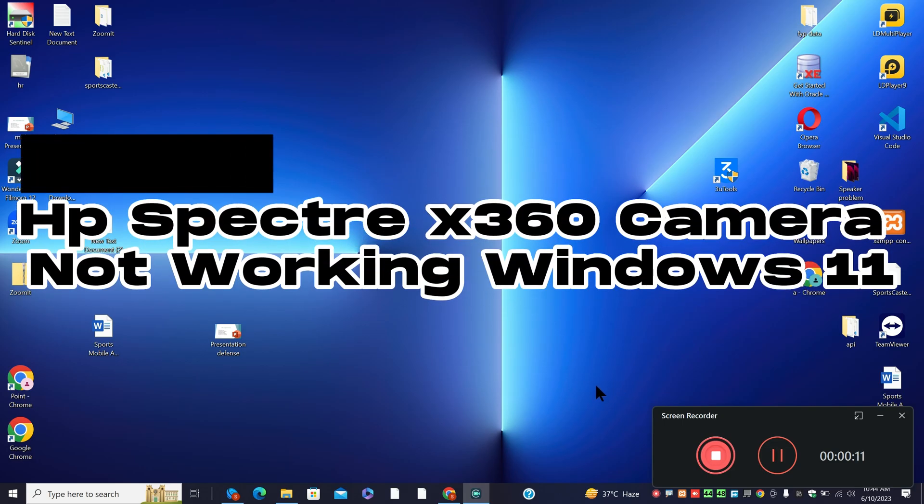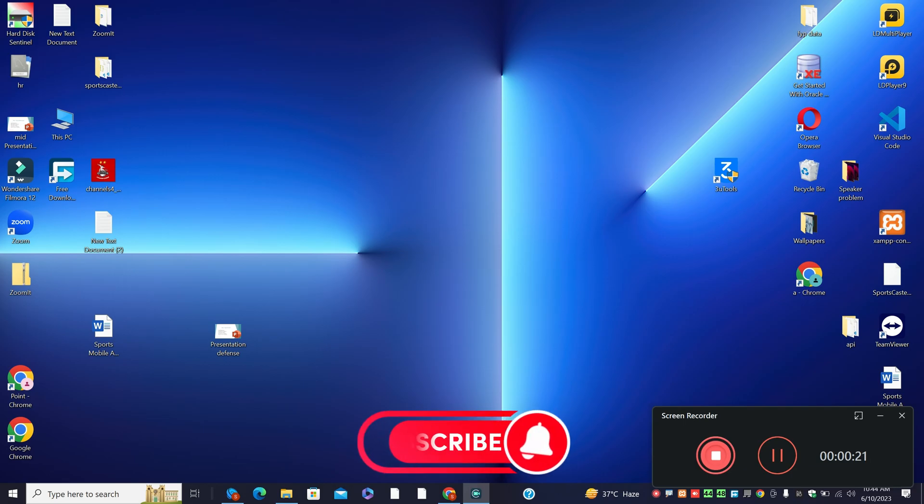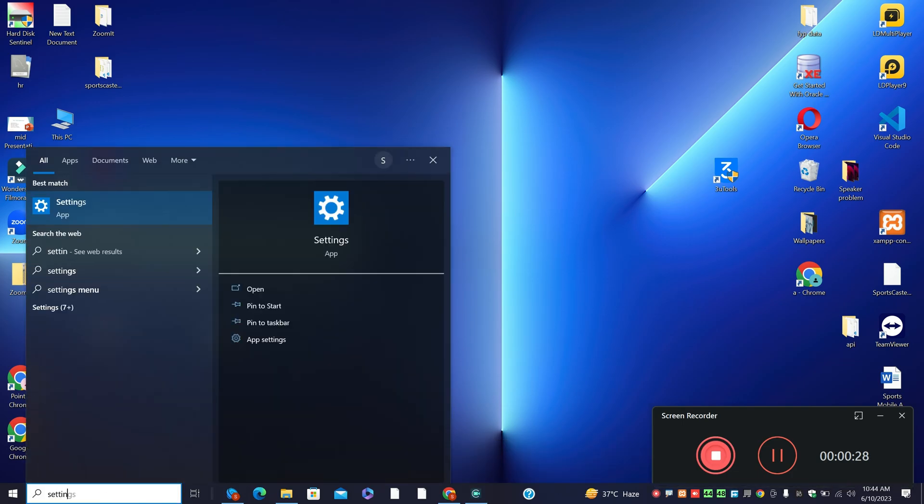Hi everyone, hope you're good. In this video I'm going to talk about the HP Spectre x360 camera not working in Windows 11. If you're facing the HP Spectre x360 camera problem in Windows 11, I will show you how you can resolve it. Watch the complete video, follow all the steps, and if you're watching for the first time, don't forget to hit subscribe. Now let's watch it.